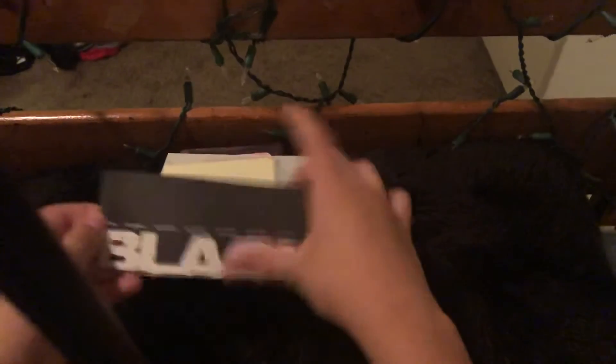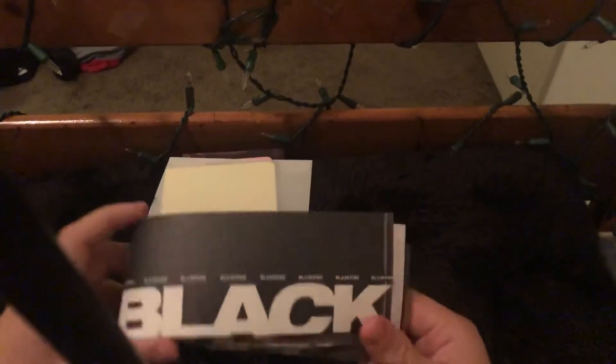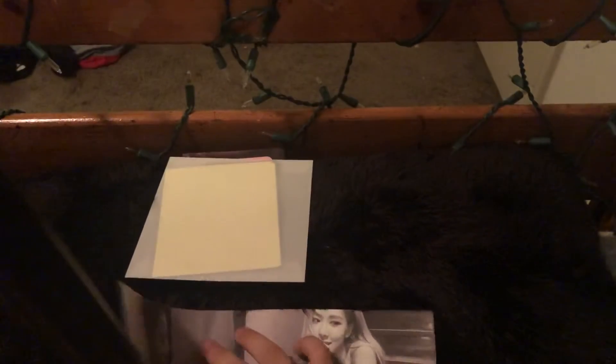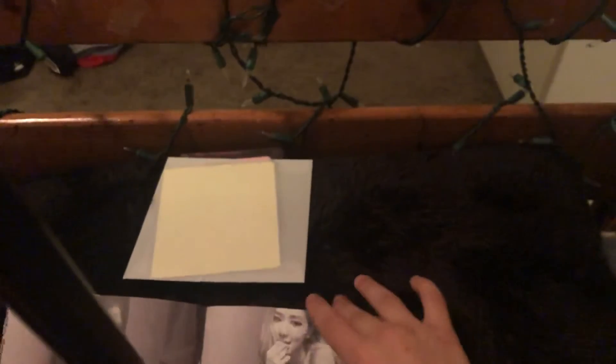Now let's look at this mini photo book — I think it's a mini photo book. The pink version says pink and the black version says black. Lisa and Rosé are my biases. And Jennie right there. Jisoo's my third bias and Jennie's my last bias. Lisa's my second bias. Look at Lisa, she looks so cute. Me and Jisoo like the same Pokémon — Pikachu.